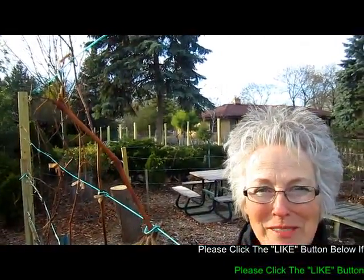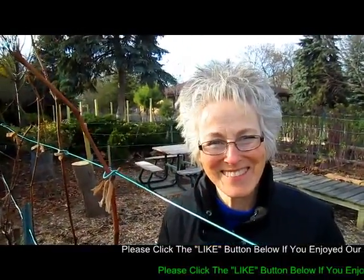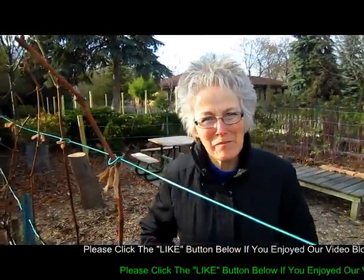We've finished our quest to keep our vertical vines going up and then letting them branch out to the sides. We'll see how it looks in the spring, but it looks pretty good for now. Bye for now — it's getting nippy out here!